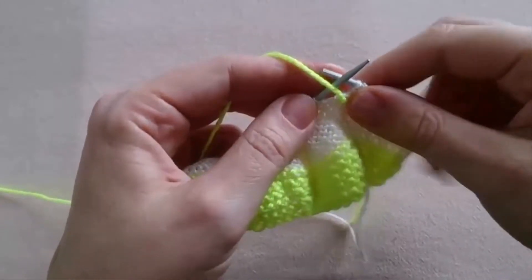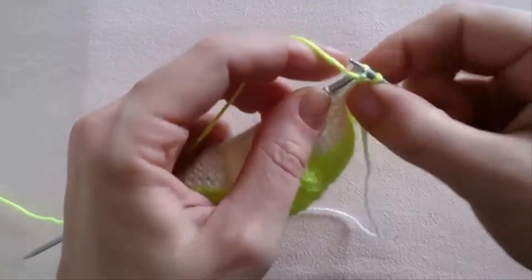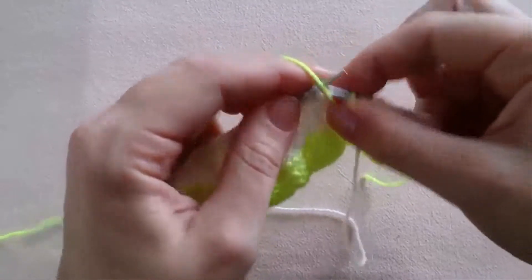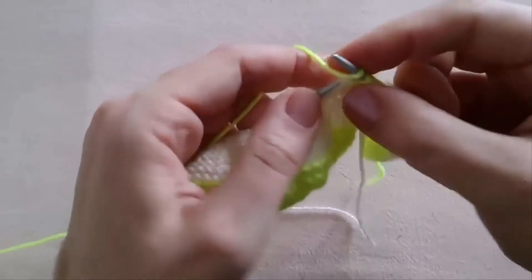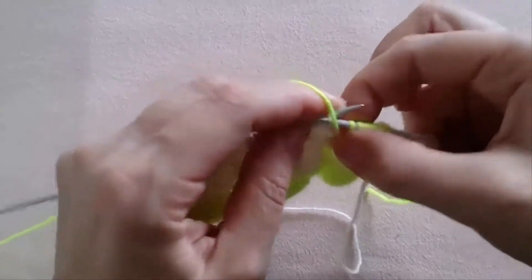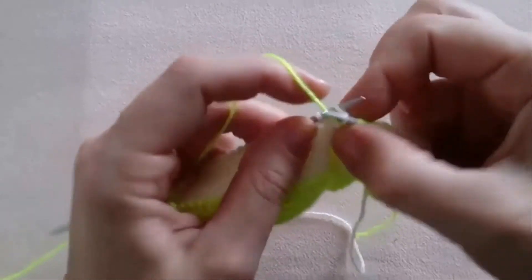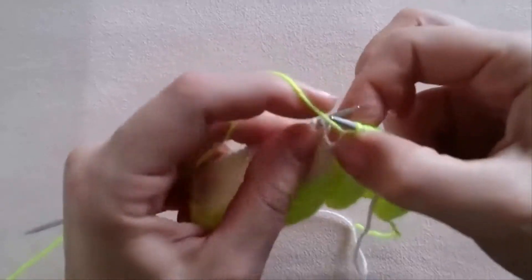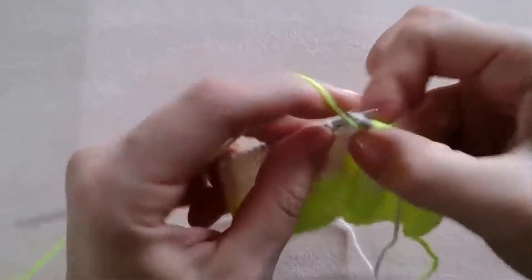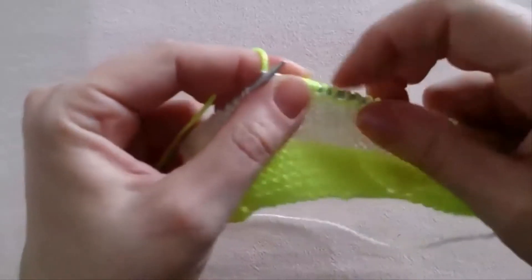So let's work 25 purl stitches — purl 25 stitches. Counting through: 3, 4, 5, 6, 7, 8, 9, 10, 11, 12, 13, 14, 15, 16, 17, 18, 19, 20, 21, 22, 23, 24, 25. So we have purled 25 stitches.